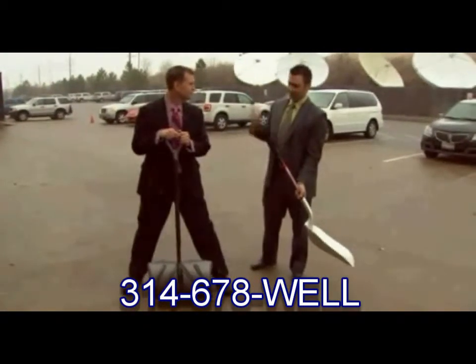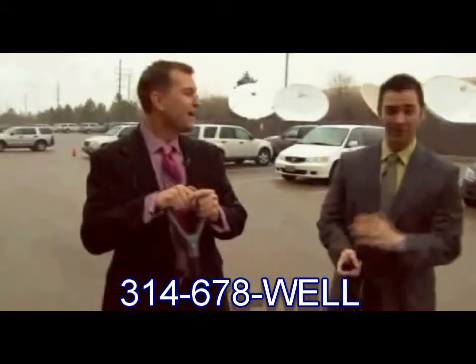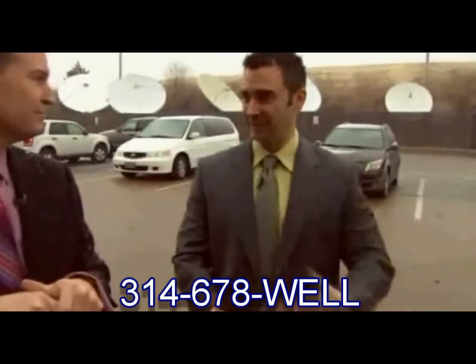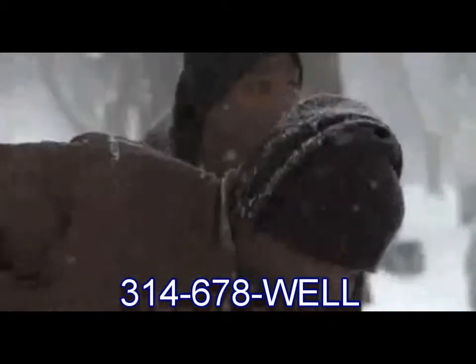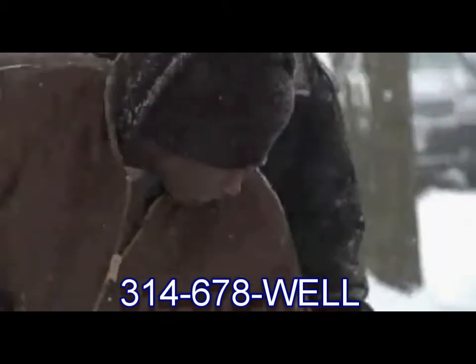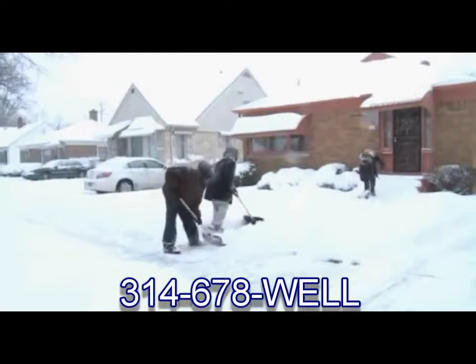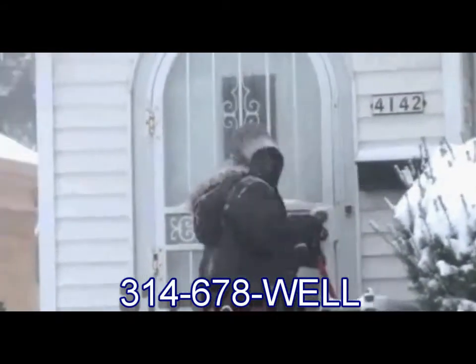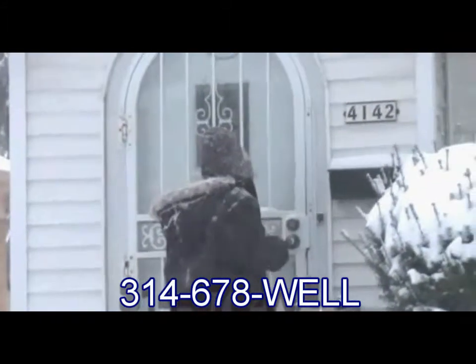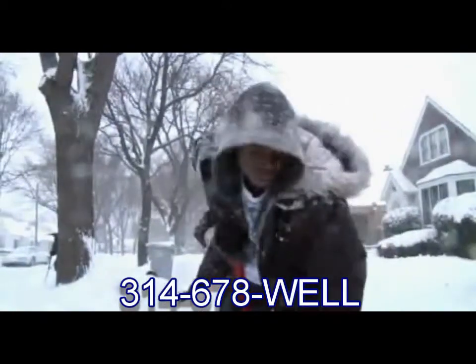You can absolutely have a sprain or strain down there, cause a lot of problems, and not have a good holiday. As a chiropractor, do you see a lot of people come in injured from shoveling? All the time. Just last week when we had the ice, I had people calling all day saying they slipped and fell. Today I'll have people calling me on my cell phone telling me they hurt their back.